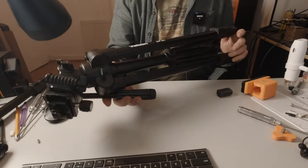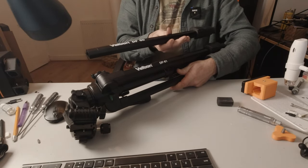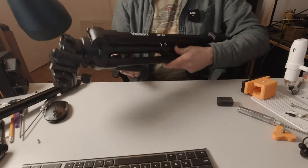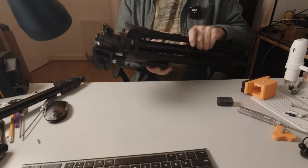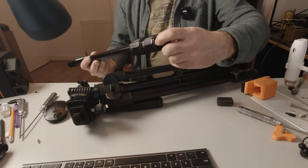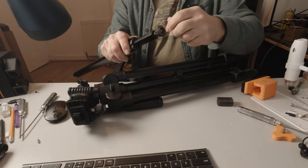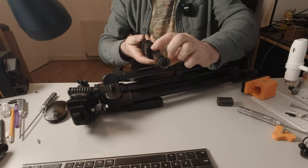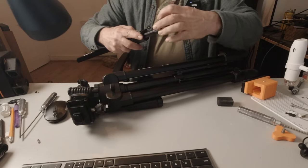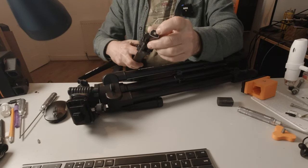This is the type of tripod used for the jib — a Velbon DF-61. The legs are pretty much identical to the DF-60. The only difference is the feet: rubber on the DF-61, versus screw-in/screw-out feet on the DF-60. You need to get rid of the foot anyway. If you have a tripod with a screw foot, just take a hacksaw and cut that bolt off flush. I've just hacksawed the foot off the end there.